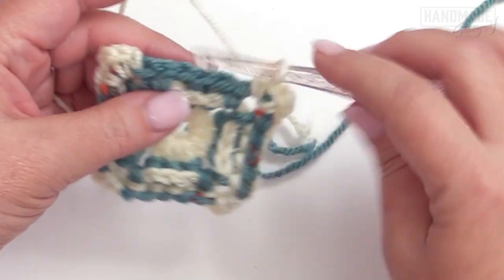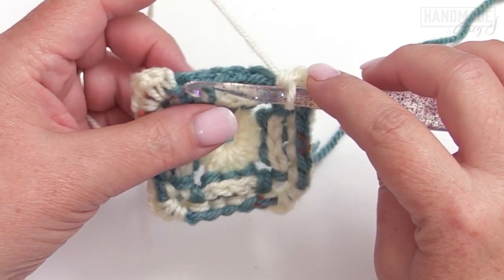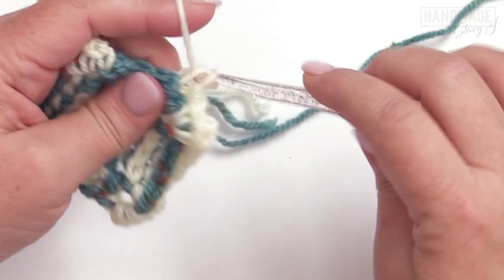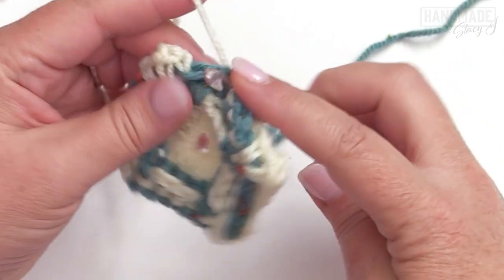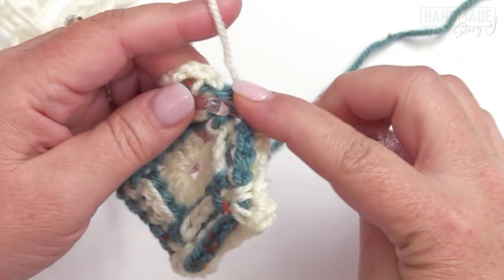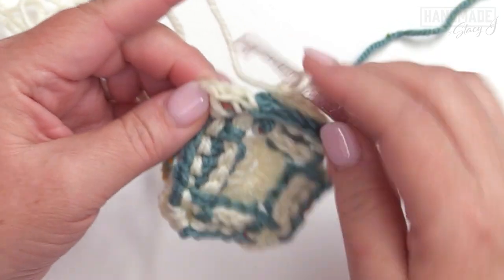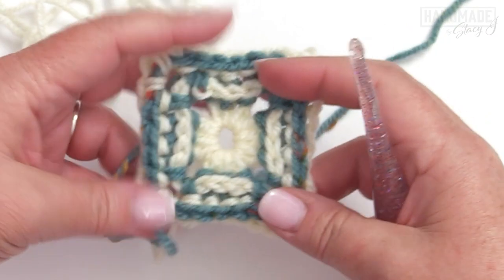Coming up to the last bit of the square, work a back post single crochet around each of the last five stitches, then join with a slip stitch to that first single crochet. That's your round three.